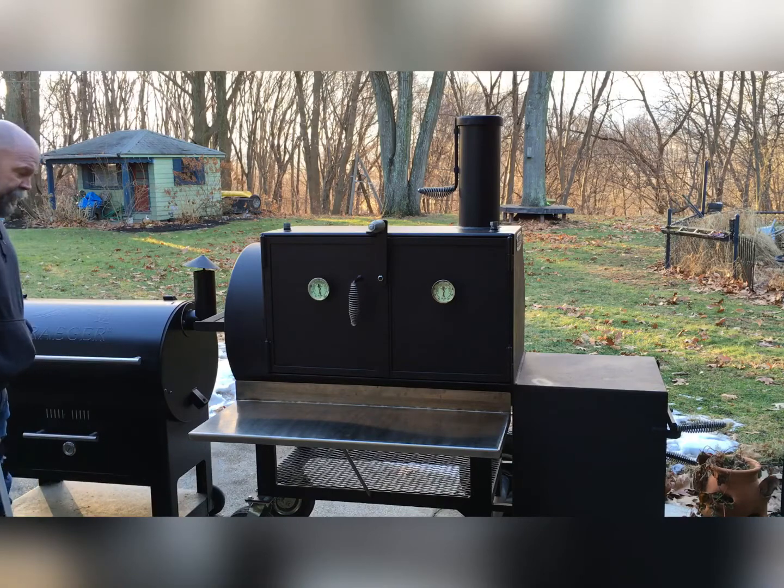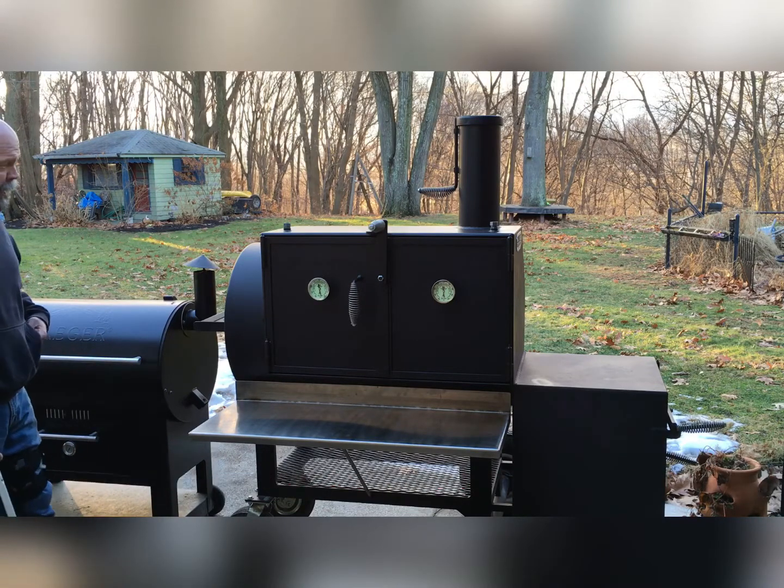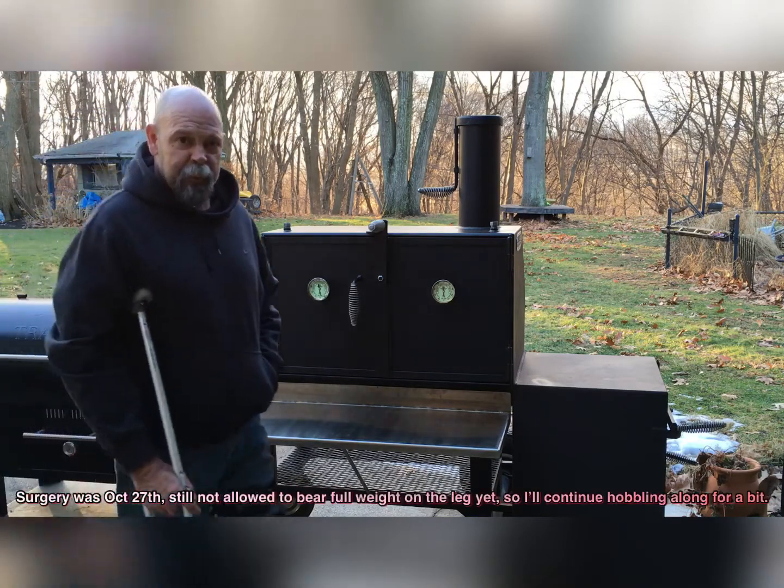For comparison sake, you can kind of see a 36-inch Traeger pellet stove next to it. Got a few numbers I'll give to you in a second here.